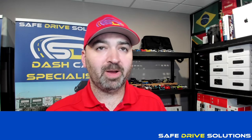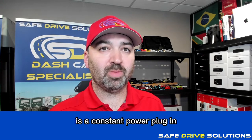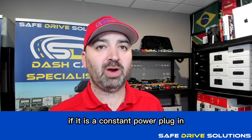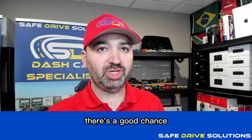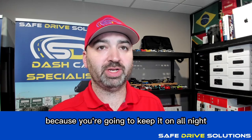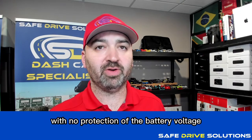Keep in mind, you should verify whether your cigarette lighter cable is a constant power plug-in or ignition based. If it is a constant power plug-in, there's a good chance that your vehicle's battery will die overnight because you're going to keep it on all night with no protection of the battery voltage.